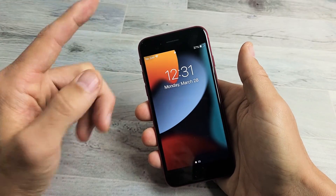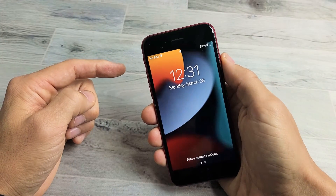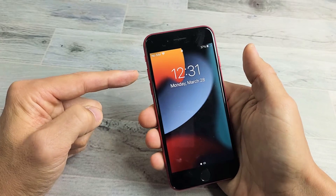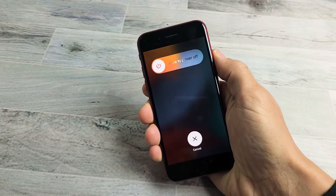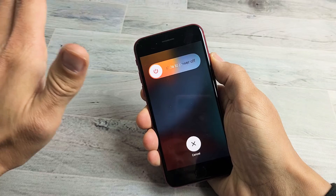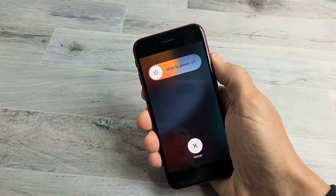So let's pretend that my screen here is unresponsive or frozen, and we're going to go ahead and force restart it right now. Do it together — volume up, volume down, press and hold that power button, and do not let go. Don't worry about what's happening to the screen, just continue to hold that power button until we see an Apple logo.